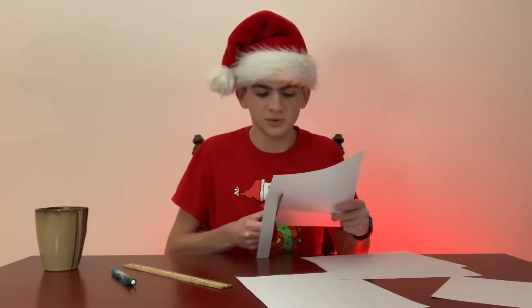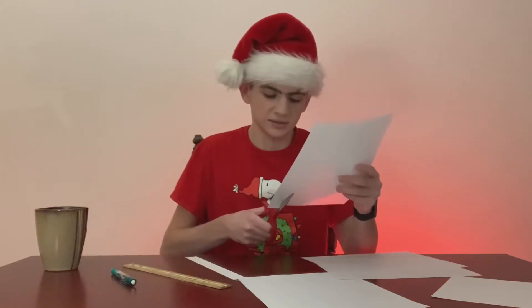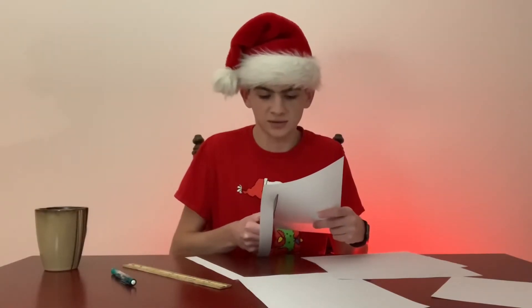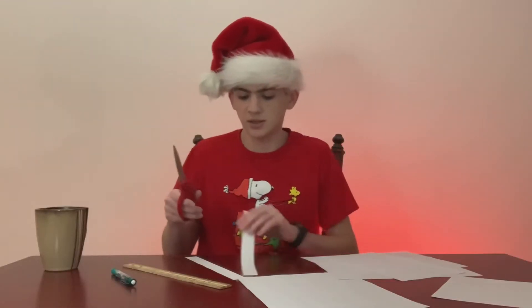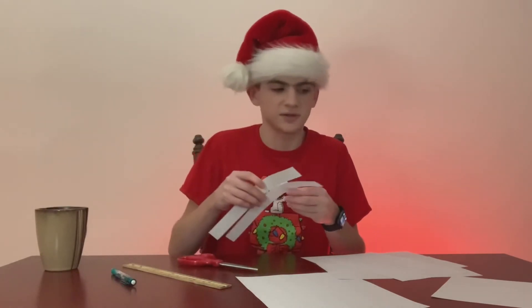My school has been having to go online because there weren't a ton of people who actually had COVID, but a lot of people were out of school because they got quarantined for being around someone who had it. We've been doing school online and I've never done that before. Before, we'd been going to school wearing masks and social distancing, but now we're doing it at home.